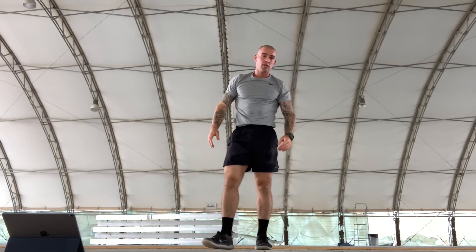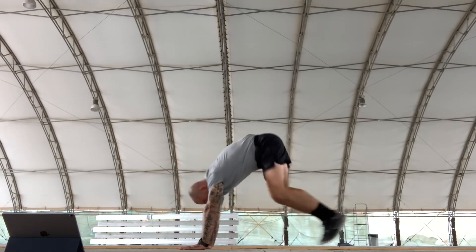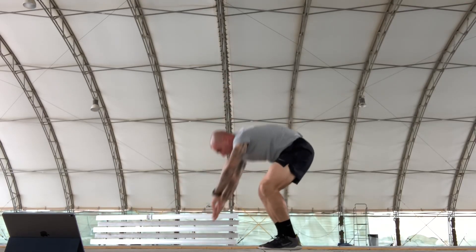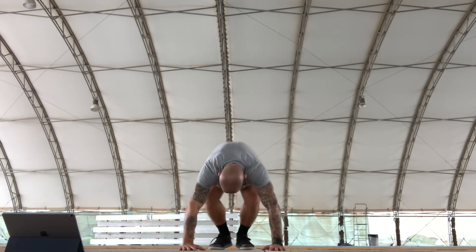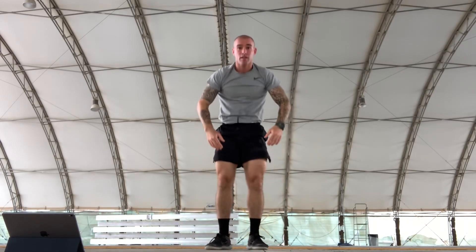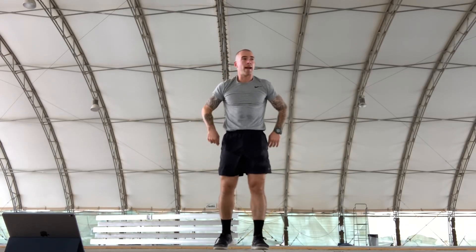Then we're going to do squat thrusts — definitely going to prep us for the burpee. We're going to do these nice and slow, get the motion going. Here we go, 10 of those — counting through all 10 reps.